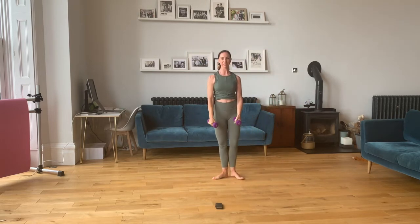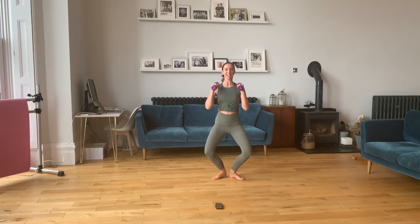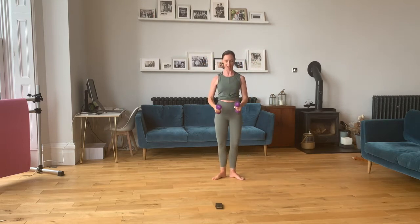Feet to first position — heels together, toes slightly out. Get your hands all the way up to your shoulders. We're going to do the demi-plie: as we stretch, arms high. Back down to bras bas. Good, here we go.